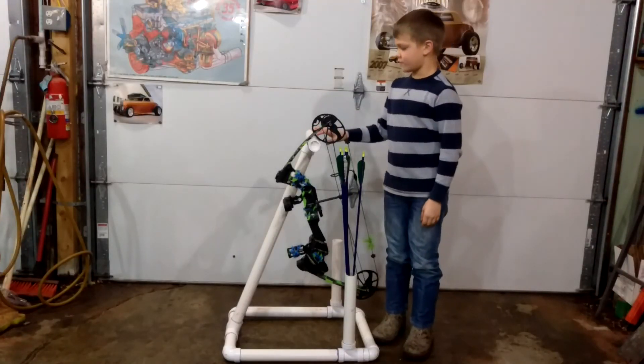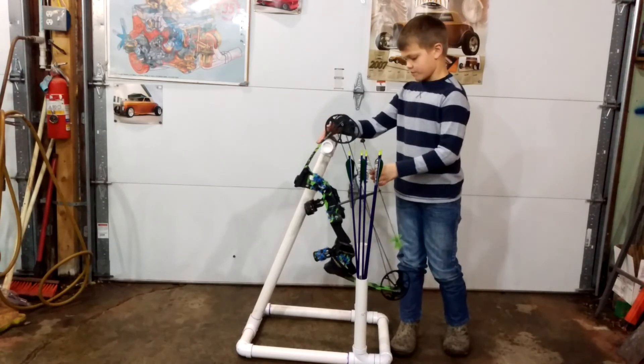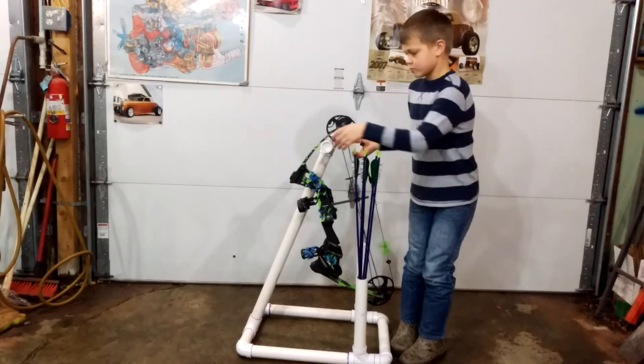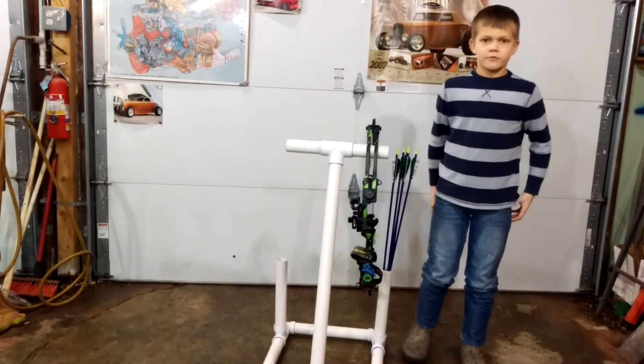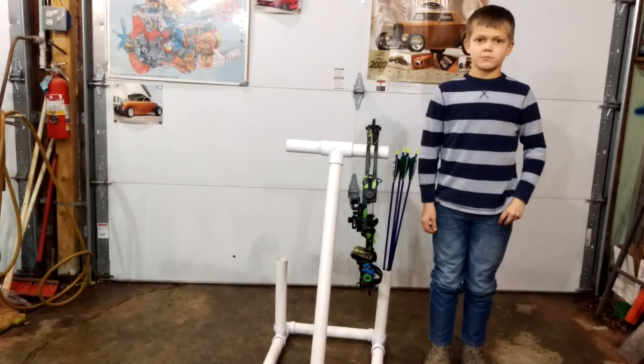And this is our finished product. As you can see it holds my bow very nicely, it's very sturdy and holds plenty of arrows. And remember, grandma won't put pictures of you playing video games on her fridge.